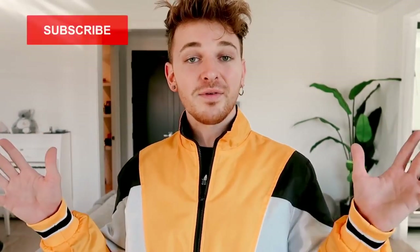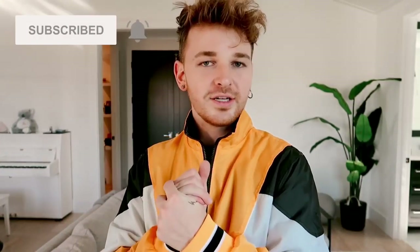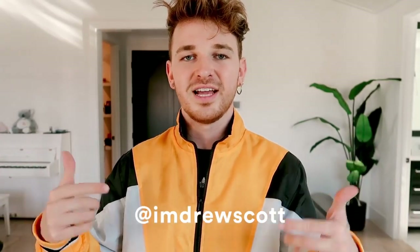If you haven't already, make sure to subscribe to my channel — I post brand new videos every single week. You can also follow me on Lone Fox Home on Instagram or my personal Instagram, I'm Drew Scott. Without further ado, let's jump into today's IKEA hacks because they're really good ones.